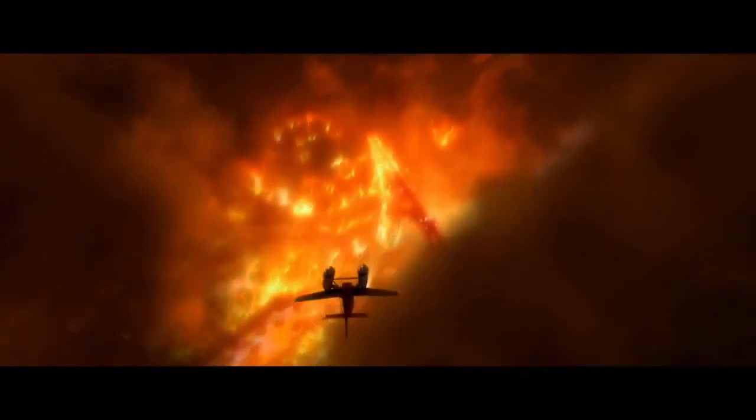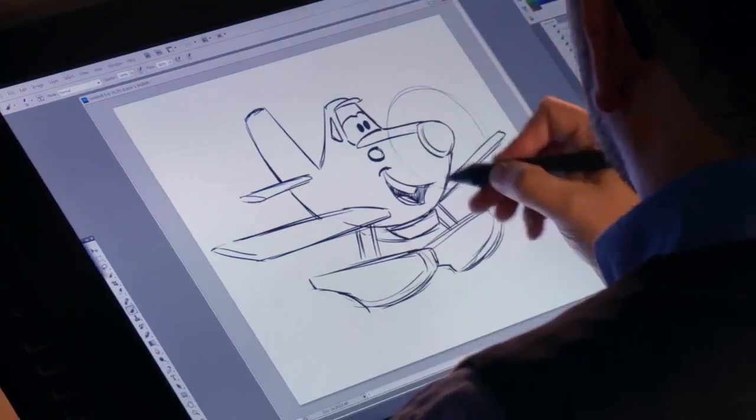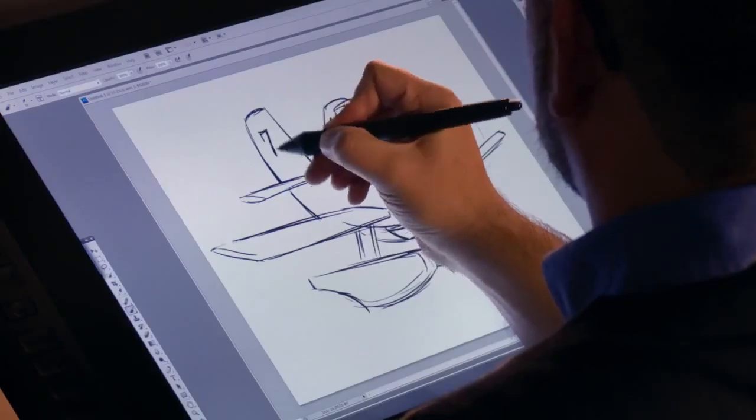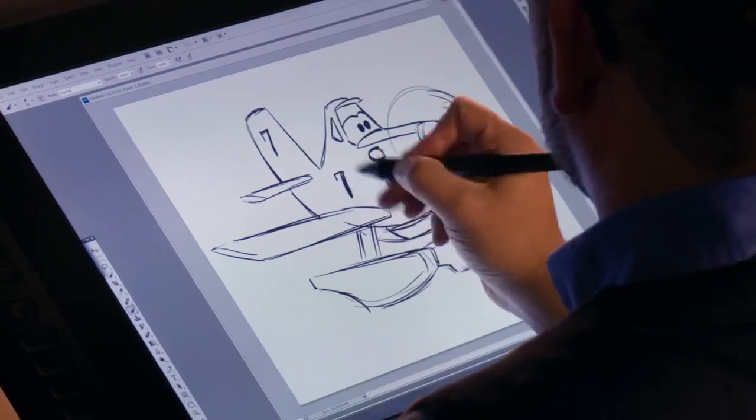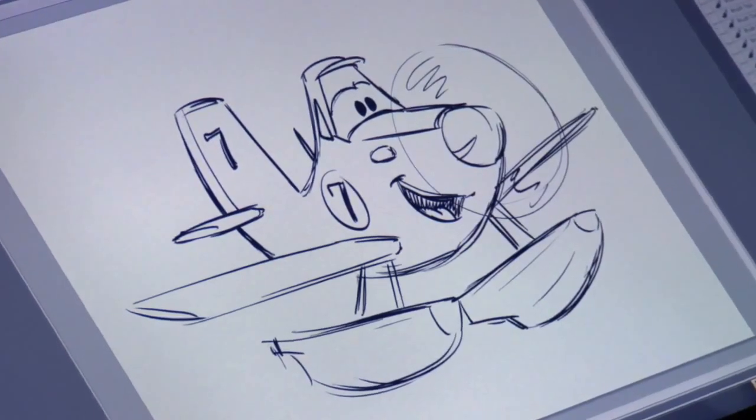And once we're done, we can add little details like his propeller spinning. And can't forget his number seven — one up there and another one right here. And there you go: your very own firefighting Dusty Crophopper. I hope you enjoyed it as much as I did.